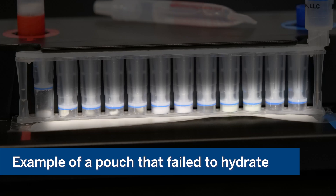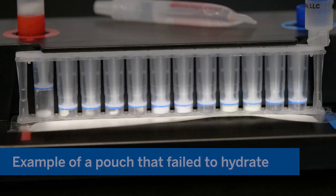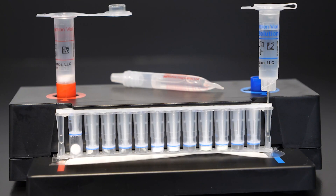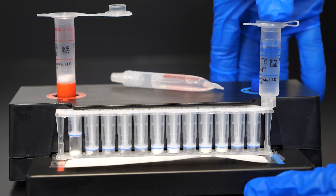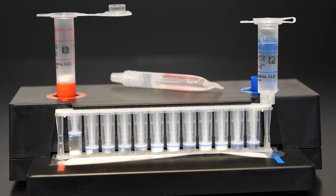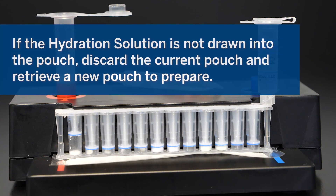If the pouch fails to hydrate and the reagents still appear to be dry white pellets, attempt to rehydrate the pouch by pushing down on the hydration injection vial to verify that the seal of the pouch hydration port was broken. If the hydration solution is still not drawn into the pouch, discard the current pouch and retrieve a new pouch to prepare.